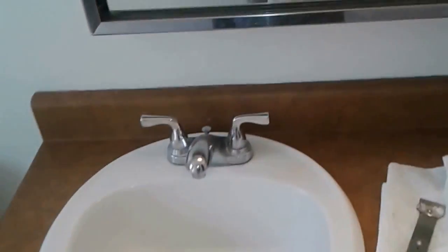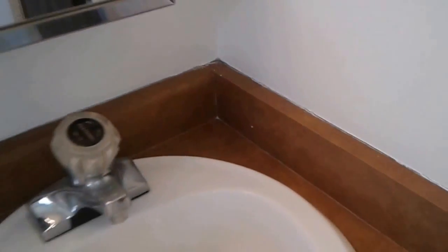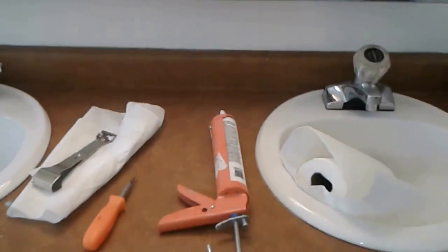Welcome to another smalljobsdenver.com video. Today's video is all about caulking a bathroom sink. I'm going to clean this up a little bit — it just needs a little edging — and I'm going to put a beaded caulk on this, make it look real nice.